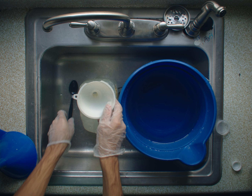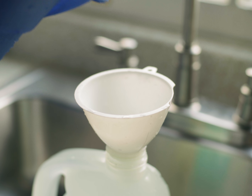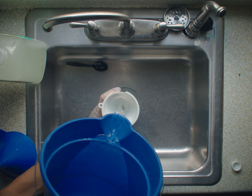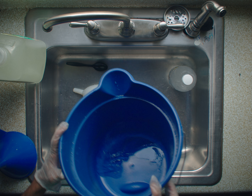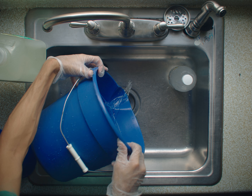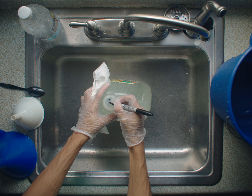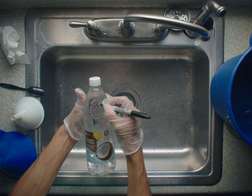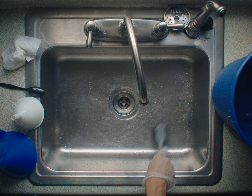Now use your second funnel to pour your mixed fixer into the second tea bottle. Pour the rest of your fixer into the one liter bottle. If you have any extra, again feel free to save it, use it, or pour it down the drain. Make sure you label your fixer bottles — you definitely don't want to put fixer in before developer. Finally, make sure you give everything a good clean. Now your black and white film chemicals are mixed and ready to use.